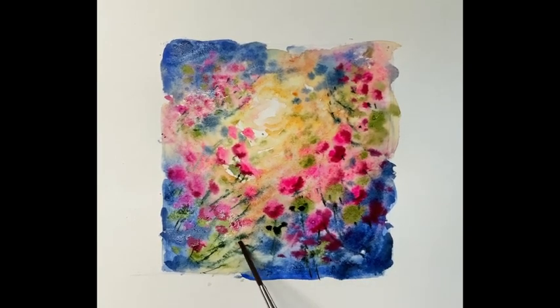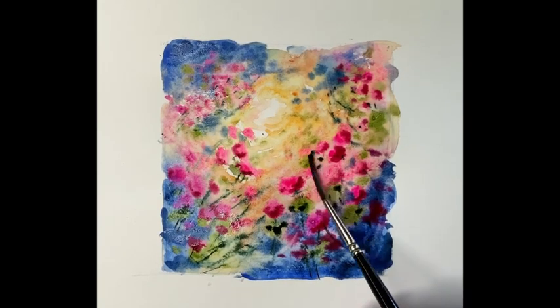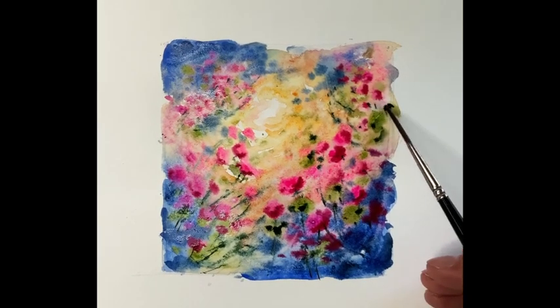A little bit more Perylene green now — just pushing this to the left and right of some of the stems to give the actual leaf effect. Gently done, not overworked, just building it up slowly.